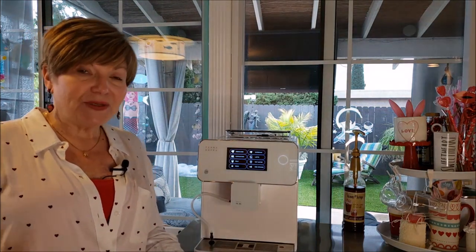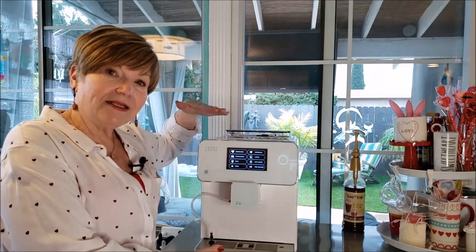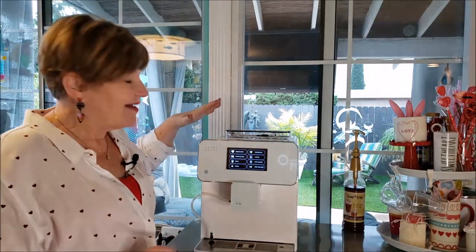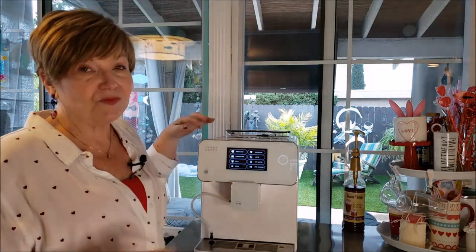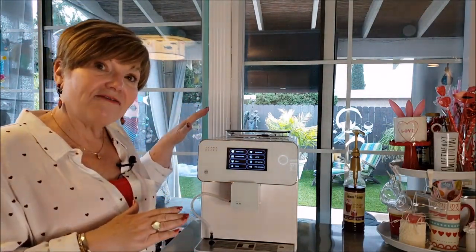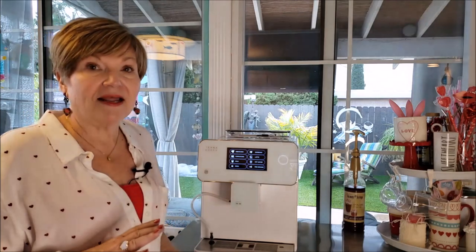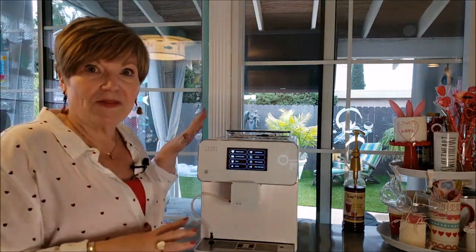Speaking of beautiful, this is the only espresso machine and coffee maker in the Museum of Modern Art. I think it looks beautiful in my kitchen. I have an all-white kitchen with turquoise and some stainless, but if you tend to have darker colors they do make it in black. I really like it in white.